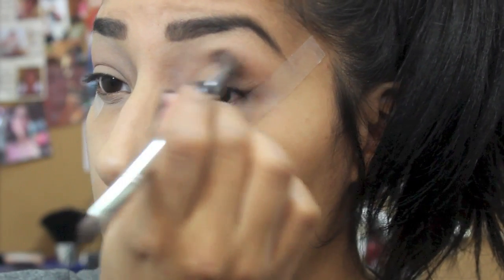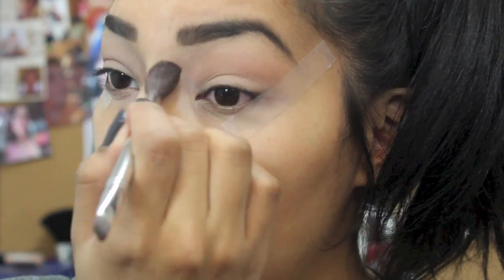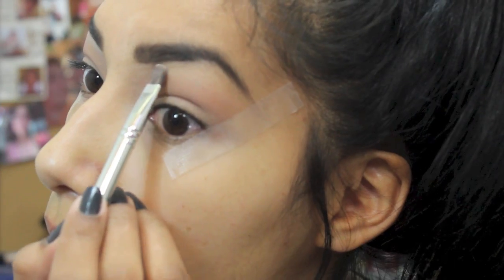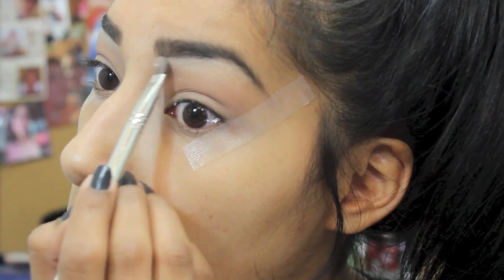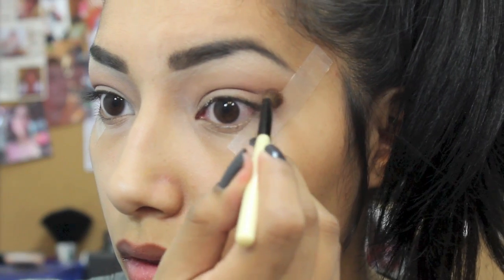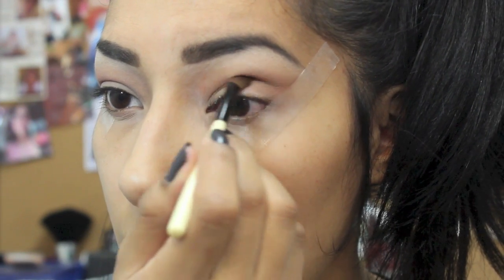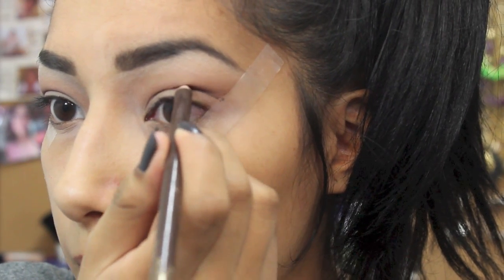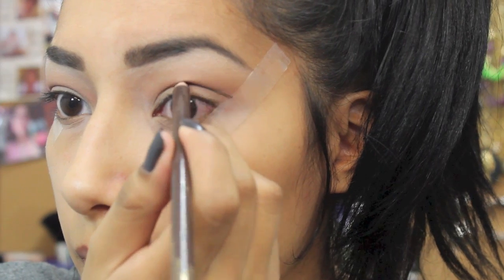I started off with a light brown eyeshadow and I'm blending that in my crease, using a light vanilla as my highlight underneath my brow bone. I'm making sure to blend that in well. Now I'm grabbing the dark brown again and blending that in my crease, then outlining where I want my crease to begin with this brown pencil.